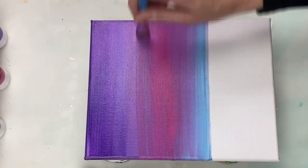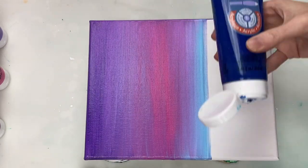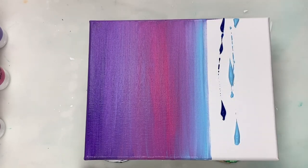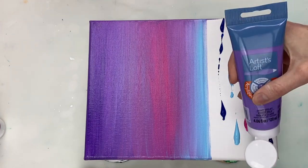The colors that I'm using for the ocean, which I'll also list in the description box, are phthalo blue, light blue, violet, light magenta and light violet.